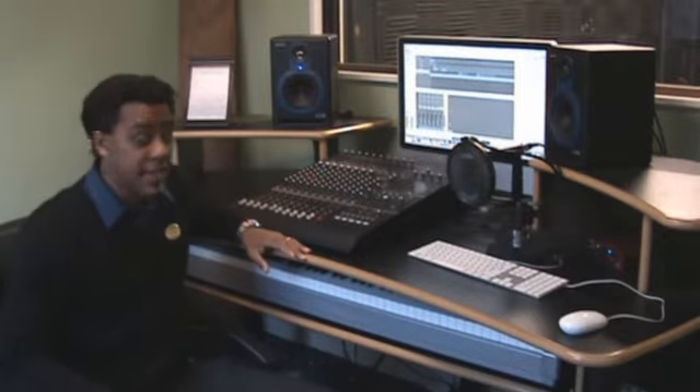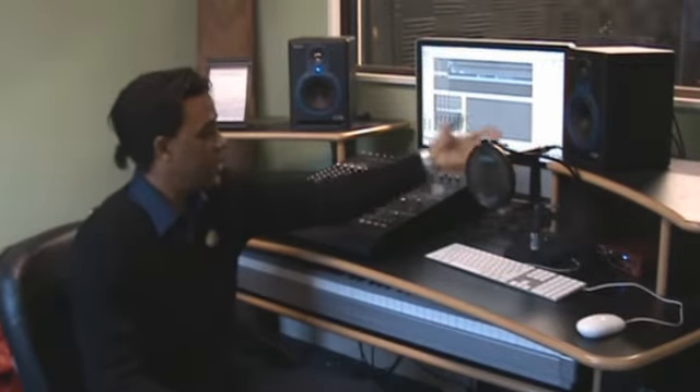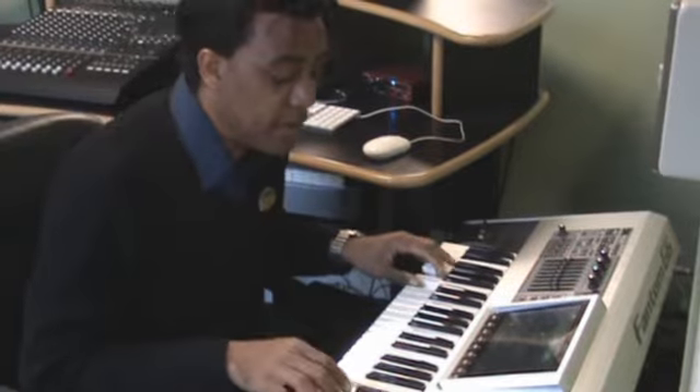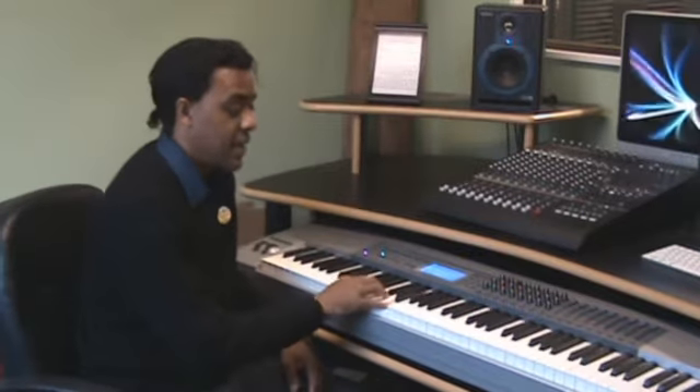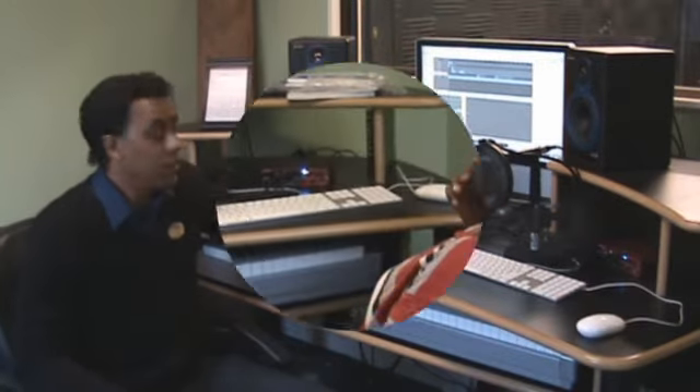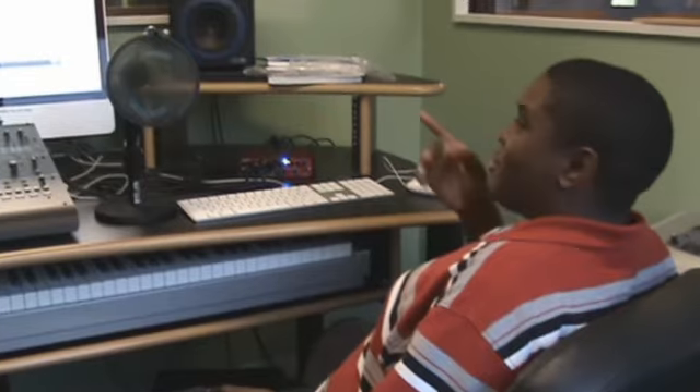Here we have our studio set up. We have our mic here set up. Small interface for beginning people here. And this one's for people with the advanced, our bigger mixer. This is our Roland Phantom 6. Also at the studio we have this nice mini keyboard, Apple computers, and the program that we use is Logic Pro.